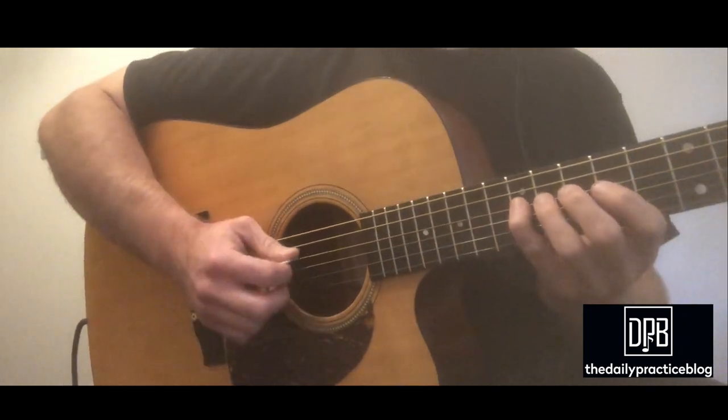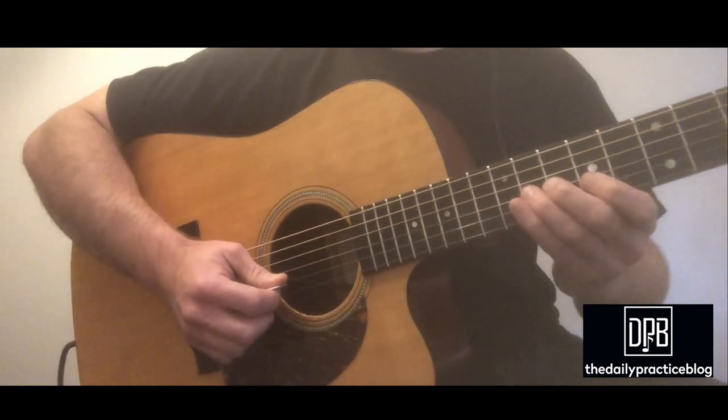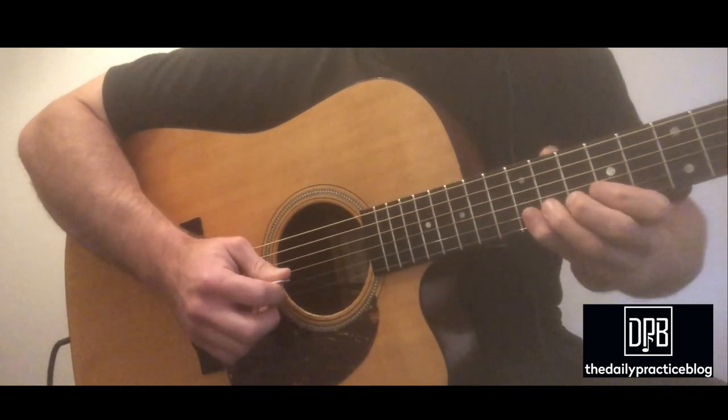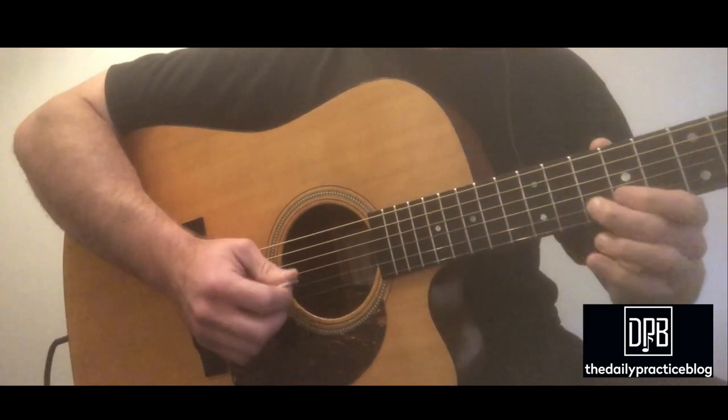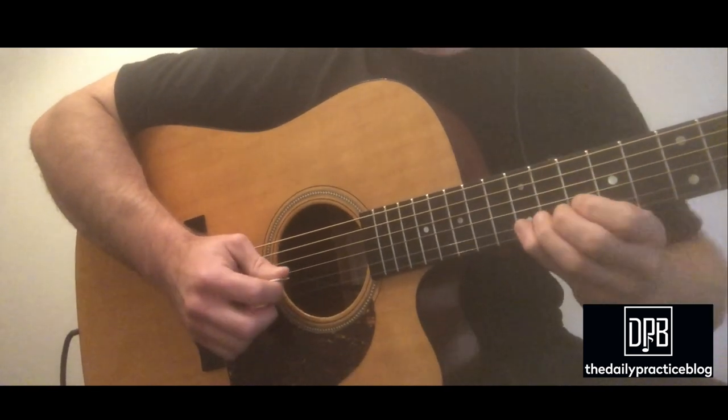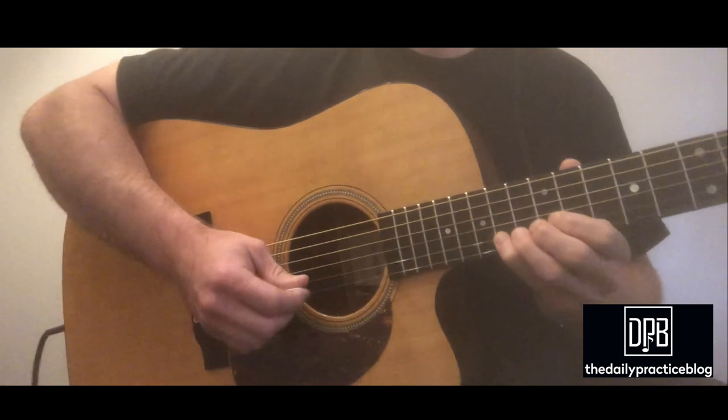And from here, he goes up this D Lydian scale and sets up this A major. So root, major seven, root. He plays the lower neighbor to the tonic, and then he slides into the major third.